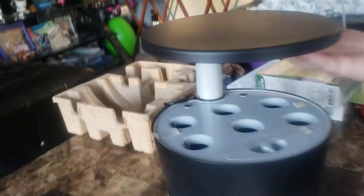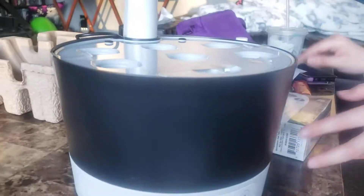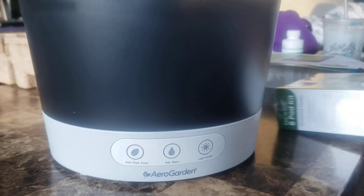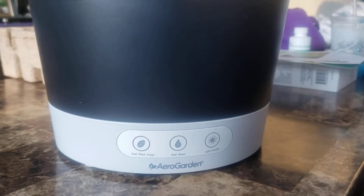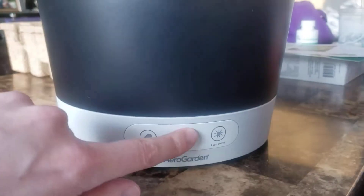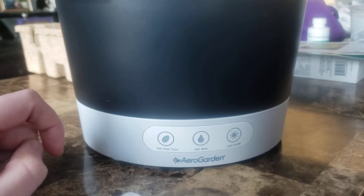There are lights on here, so it's like lighting. I see those. Some buttons down here. One notification light says 'add plant food,' one says 'add water,' one says 'light on and off.' Are these buttons or notifications?